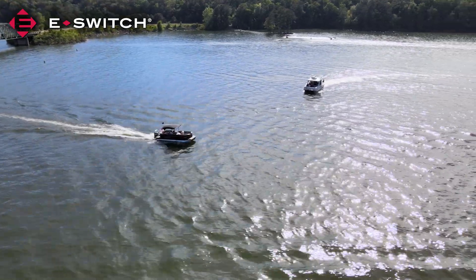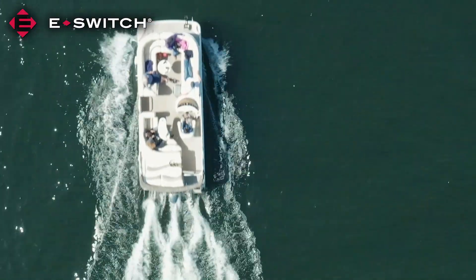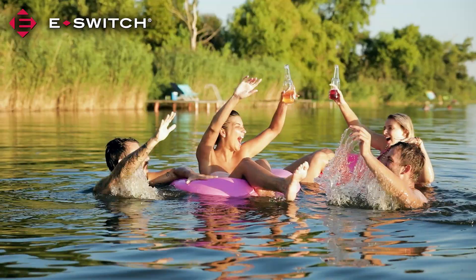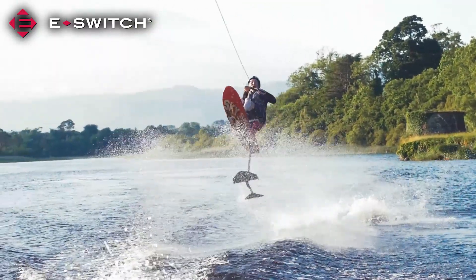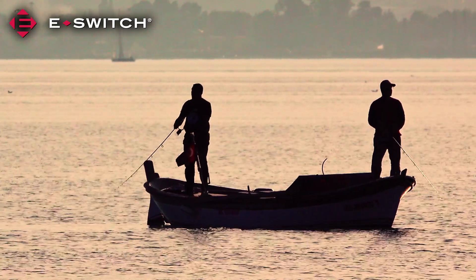There are few things better than a day out on a boat. Whether you're on a pontoon boat soaking up the sun and cooling off with a swim, fishing for walleye or bass with family and friends, or catching air off the wake of a speedboat while skiing or tubing, a day on the water is always a day well spent.